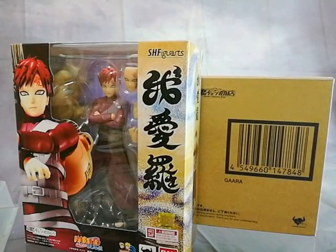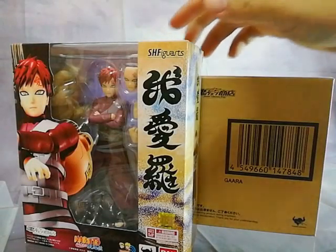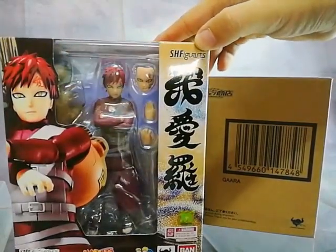Hi, Malvin Lim here of GreatToysOnline.com and I'm gonna do a quick unboxing of SH Figuarts Gaara.